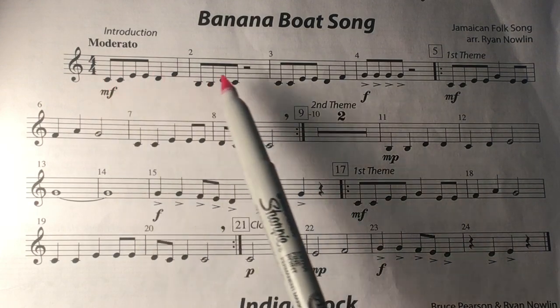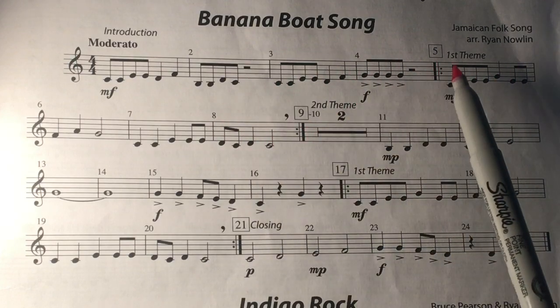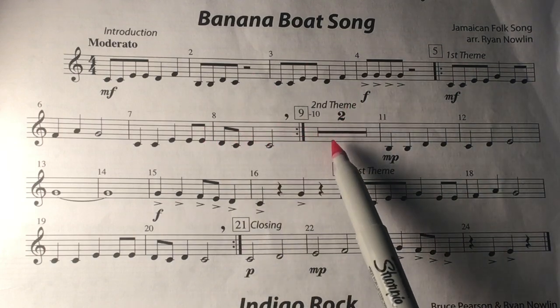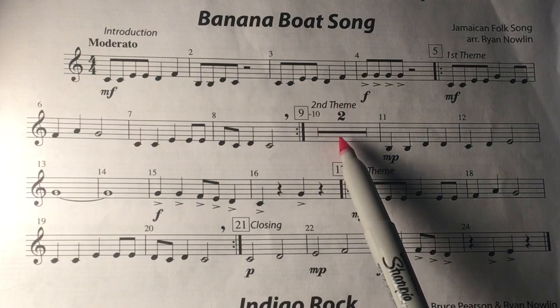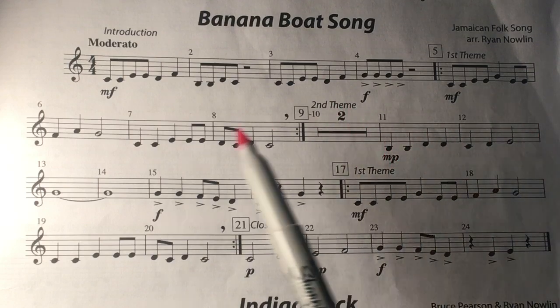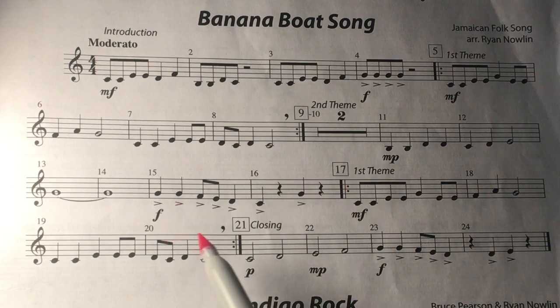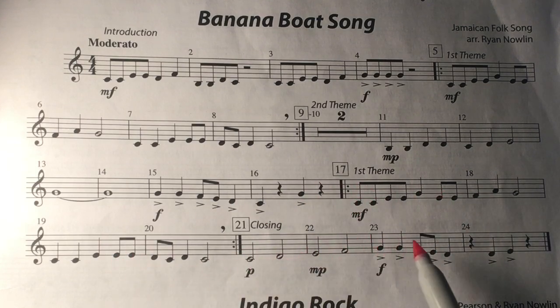The path of the song: play all the way to measure nine, go back and repeat back to five, play through nine, then two measures of rest — eight counts of silence. Start playing again. Measure 17 has a repeat sign, keep going. Measure 20 has a repeat sign, go back to 17, and play the song to the end.